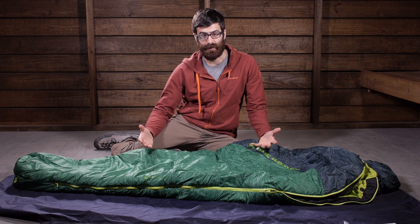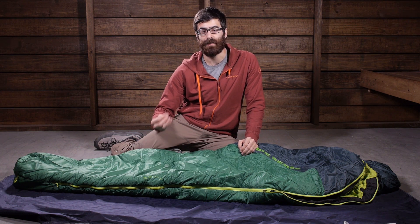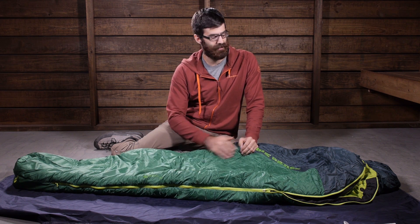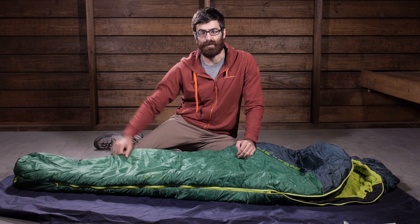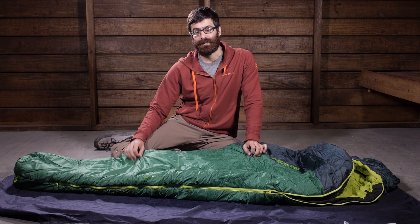Overall it is a really simple sleeping bag and it comes in at a really reasonable price. You do get the performance features that you would expect from a nice sleeping bag: draft free collar, draft tube at the zipper, and a nice trapezoidal foot box at the bottom.